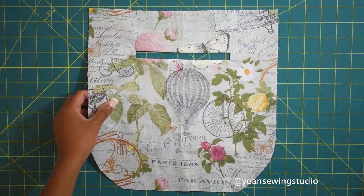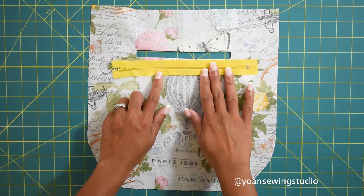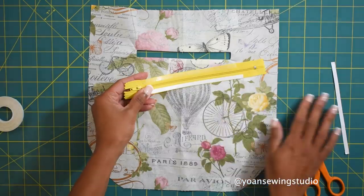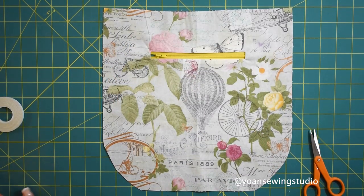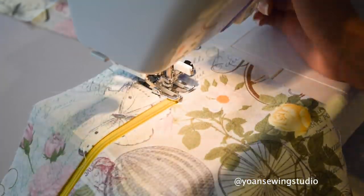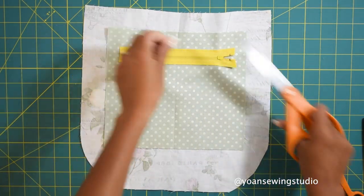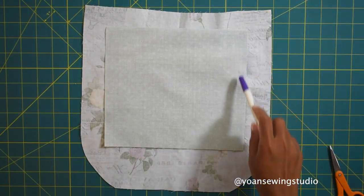Take your zipper - it should measure at least 6 inches long; mine is about 8 inches. Apply basting tape on the edges of the zipper tape, peel the top layer off, and place the zipper template on top of the zipper. Sew all along the edges, then turn to the wrong side and trim off the excess zipper. Take the second zipper pocket piece, lay it right side down, and sew all around with half an inch of seam allowance.